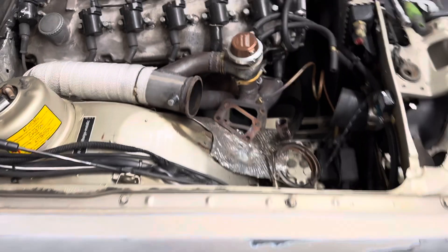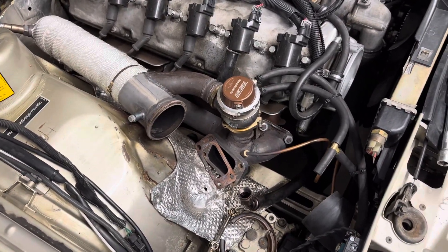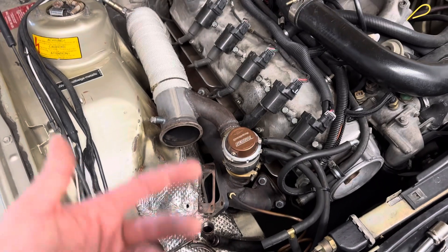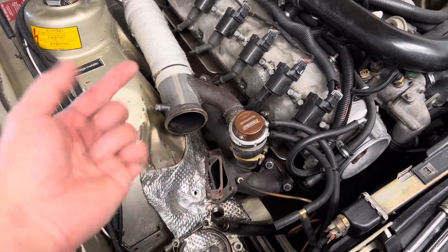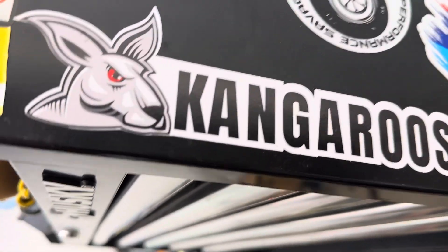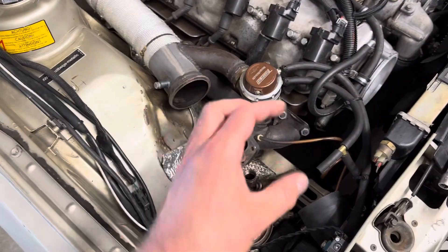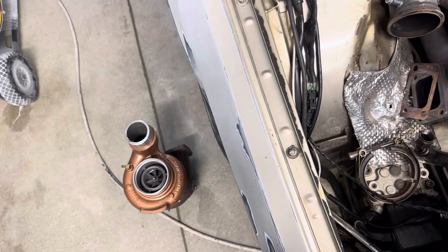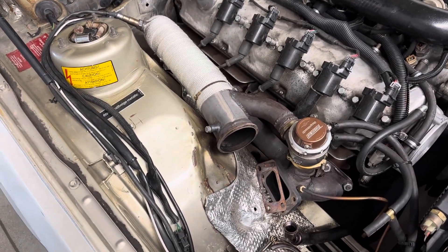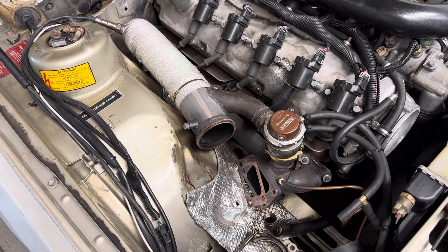It doesn't take much. There's no shame in having really nice, good-looking stuff, but for a budget build — and at the time there weren't very many options — I made it work. Now there's the Kangaroo manifold, which is far superior. If I get the funding in the future, I'd like to switch over to the Kangaroo manifold with an upgraded turbo, redo the exhaust, make it a little cleaner — but that's essentially the turbo kit on this car.